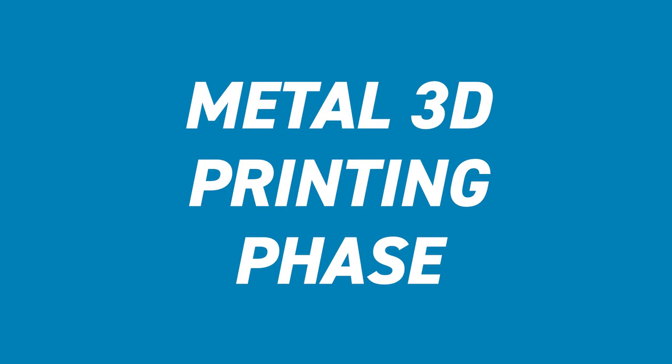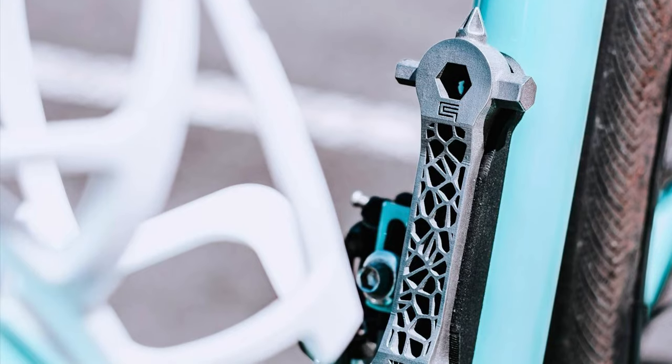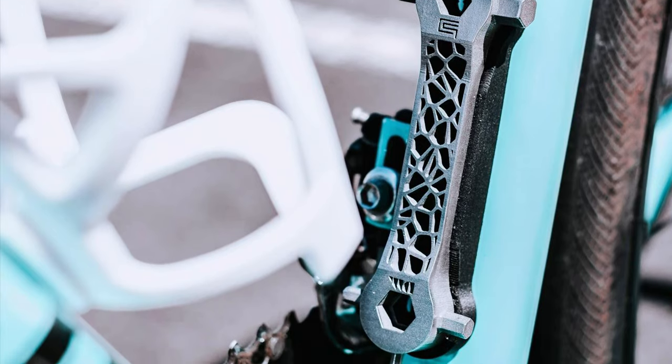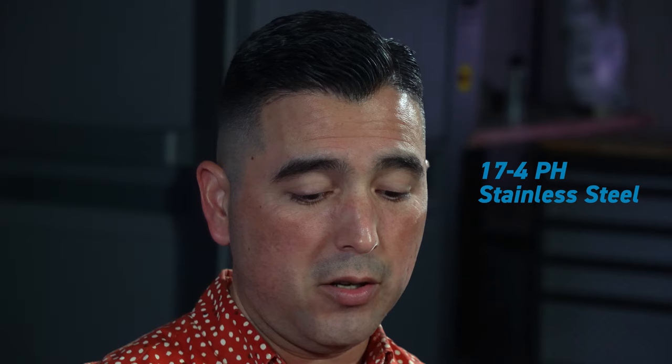One of our first questions was: what machine or technology are we going to use, and what material are we going to print in? They're integrated because machines can only print in so many materials. The first thing we identified is that for this multi-tool — since it's for a bike — we wanted it to be magnetic so it can snap up into the bike. By default, 17-4 PH material is magnetic, and pretty much all of our printers run that material, so that was a good material to start with.